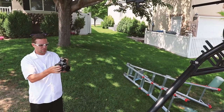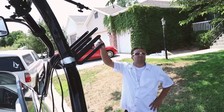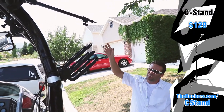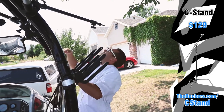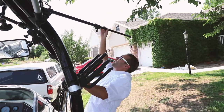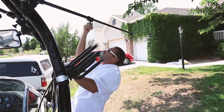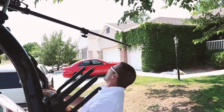We had to figure out how to get a bar to the desired position. This pole attached here is just a C stand pole with the base removed — that way we have the ability to expand it out farther. When we were driving down we were able to pull it in a little bit.